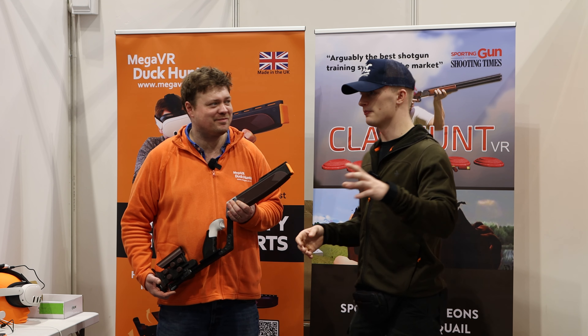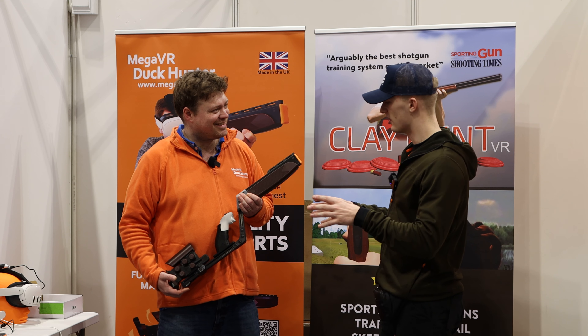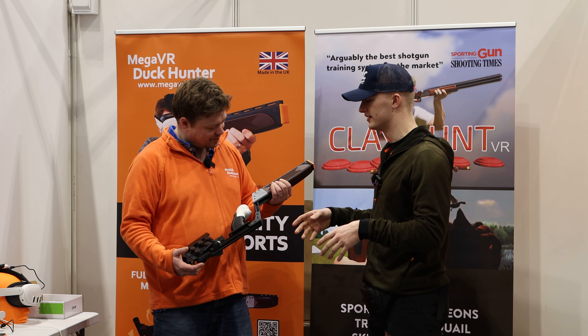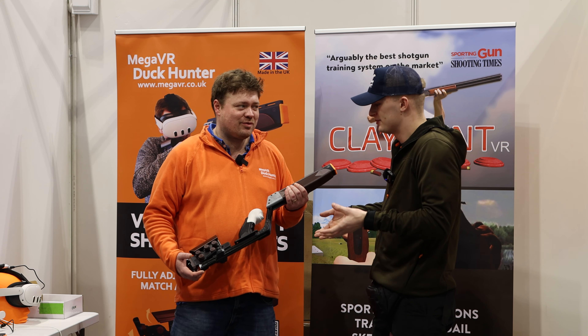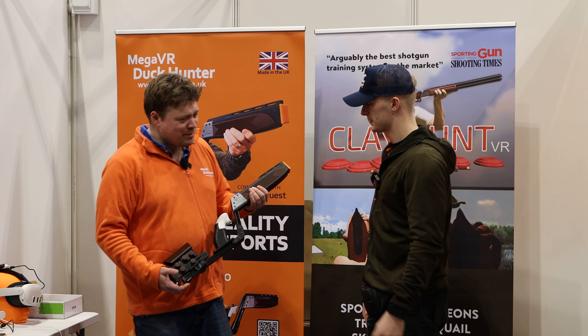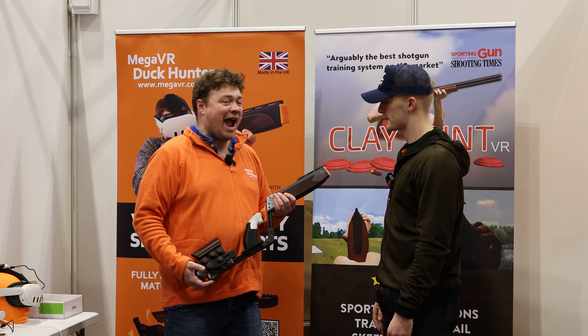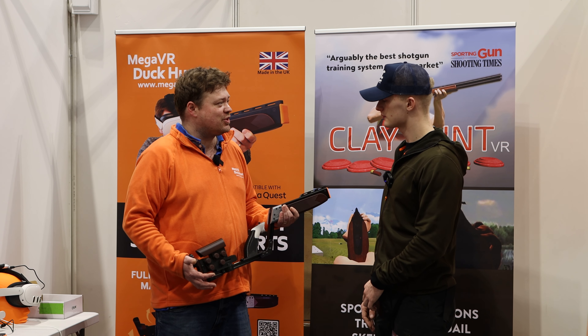We've come to Mega VR to test out their new Duck Hunter VR set. From what I understand, this is going to be a new revolutionary product that allows people to shoot whenever they like. They say future world champions are shooting their first place in VR right now, and VR is going to have a real place in the future of shooting.